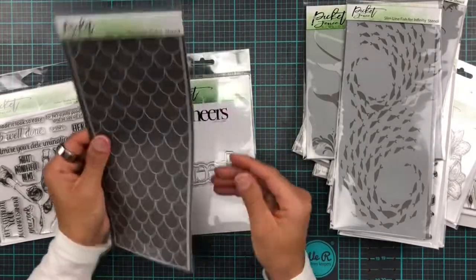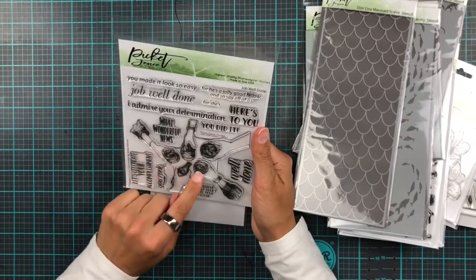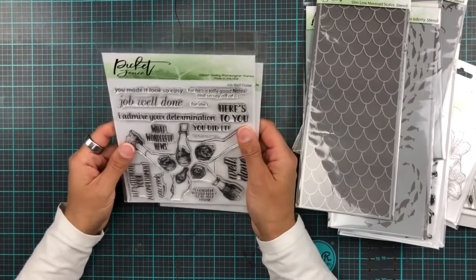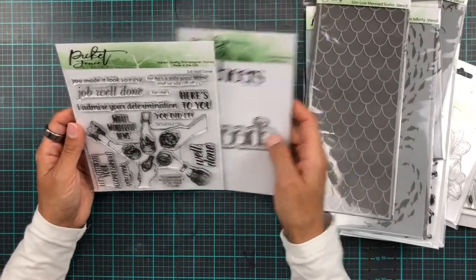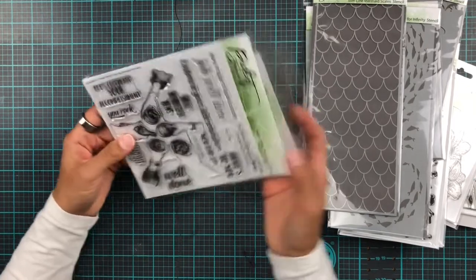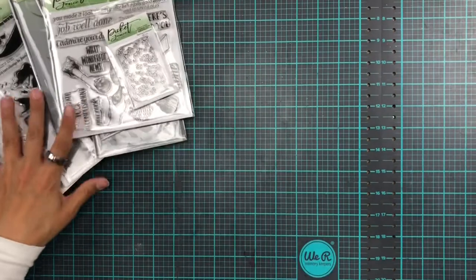Then we have something slightly non-ocean themed: Job Well Done. I first thought these were coffee cups, but they're more like wine glasses or maybe a coke or beer bottle — you can work with that. And then we have Cheers, which would obviously go really well with that stamp set. There are some really nice sentiments in there: 'Job well done,' 'Here's to you,' 'I admire your determination,' 'Wonderful news,' 'Let's celebrate your accomplishment,' 'You rock,' and 'I consider myself lucky to be your friend.' That's so nice!